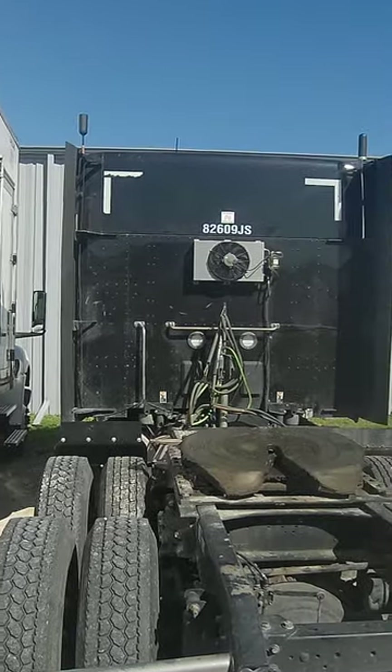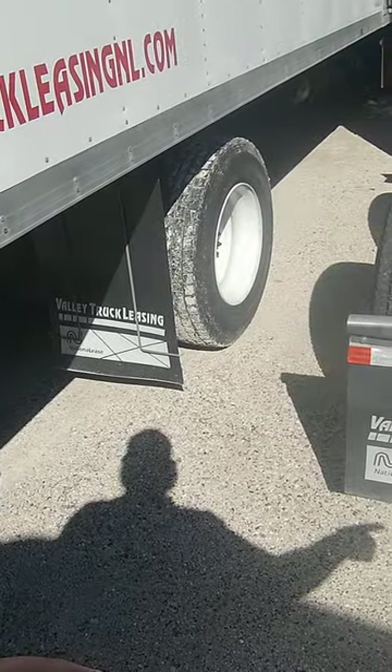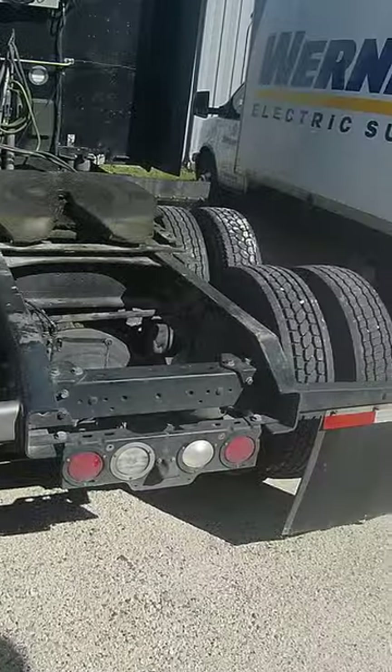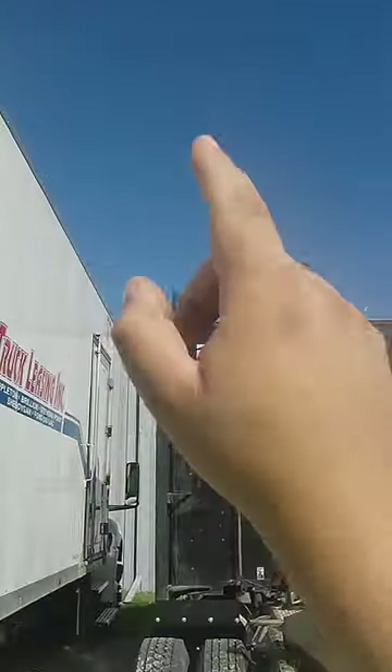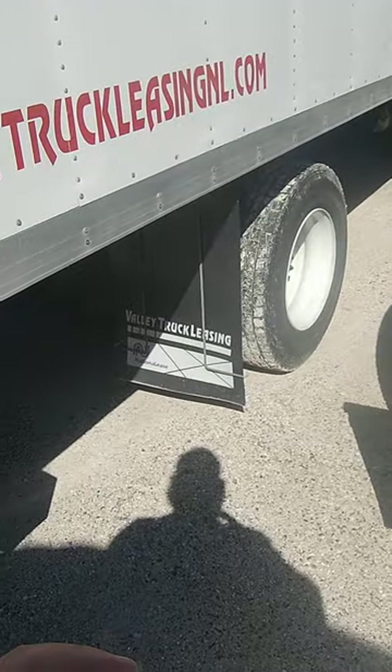DOT tape missing from fenders. Okay, those are there. It's still peeling on the cab, but it's there. Okay.